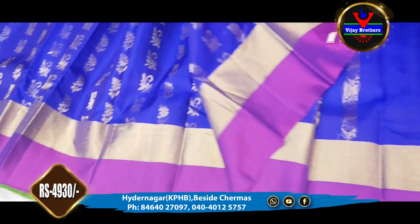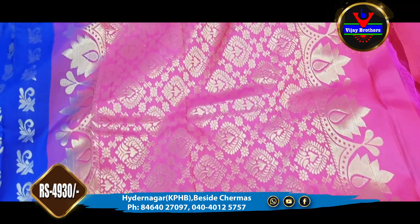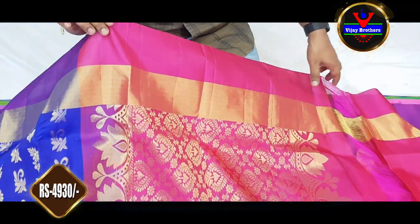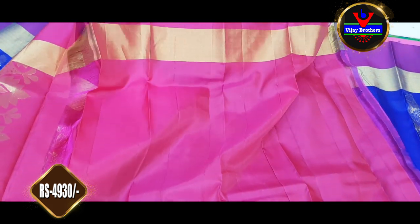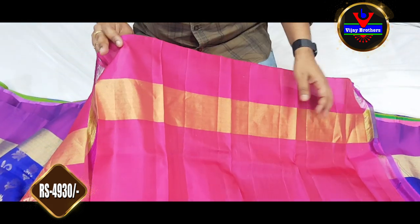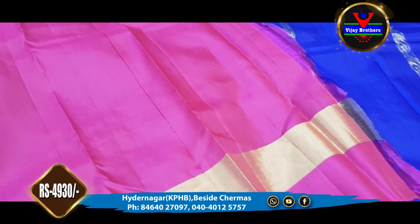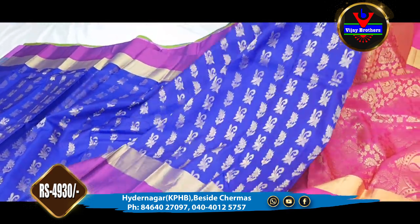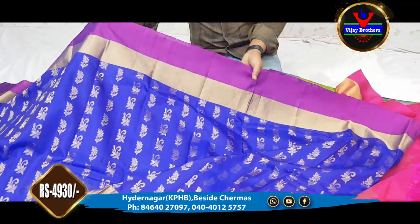We are going to show the green part. This is the contrast color. We are going to show the gold color jerry, and we are looking at the blouse part. We have a contrast color blouse with border sleeves and a design blouse. We have a very beautiful round neck with an easy edge finish.